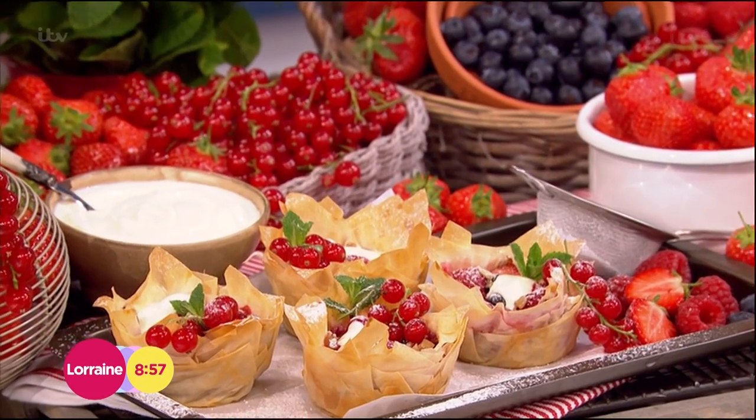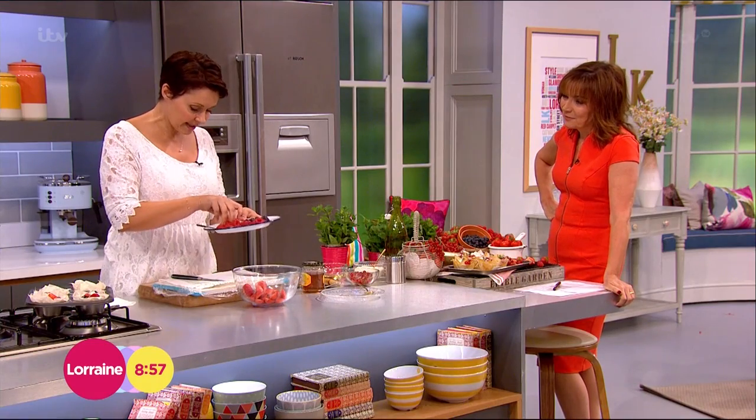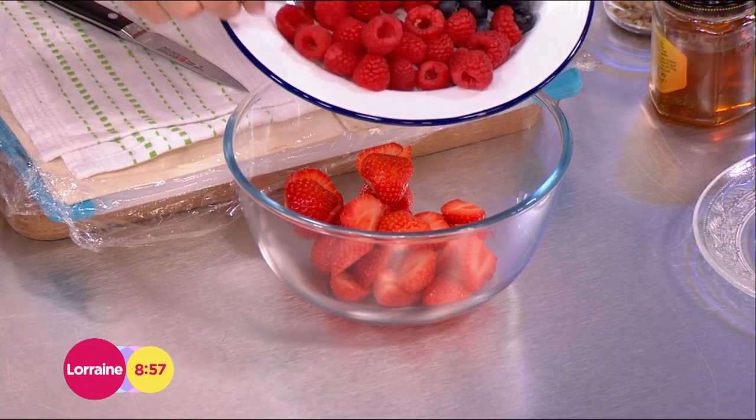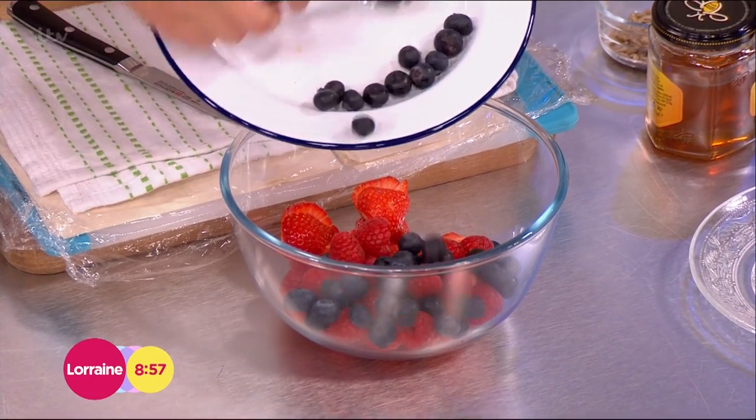The first thing is strawberries, of course. And then into there, I've got some raspberries and blueberries. I love berries — I think they're fantastic. They're so good for you.